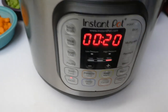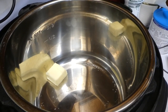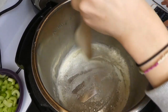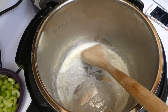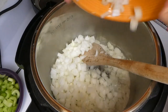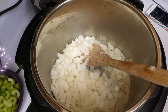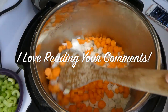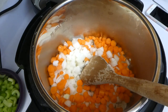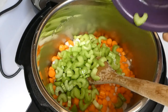I started working on my Instant Pot. I set it to sauté for about 15 minutes and added two tablespoons of butter right in there and just let it melt down and come up to a simmer. When it looks like that, you are ready to pour your vegetables in.